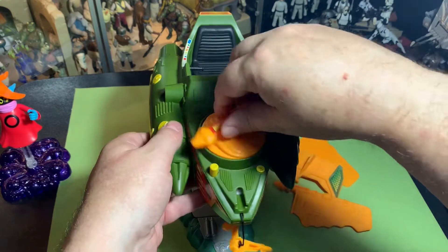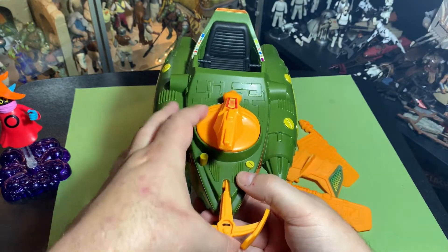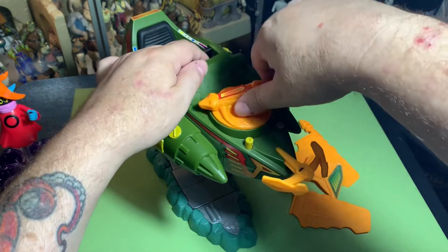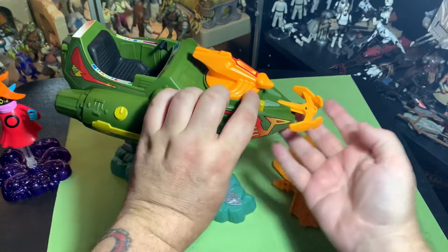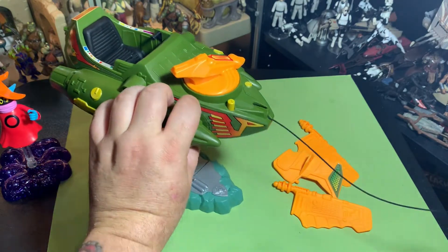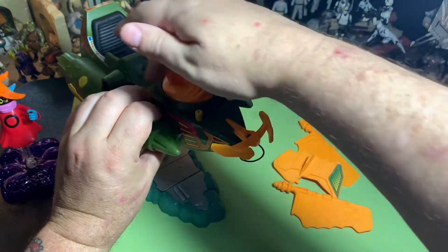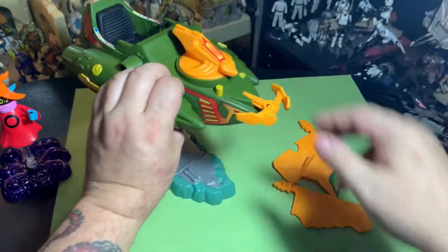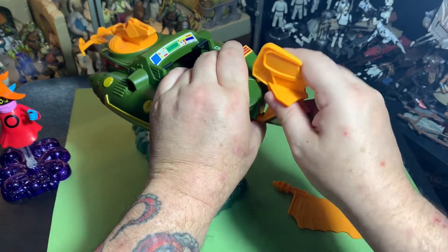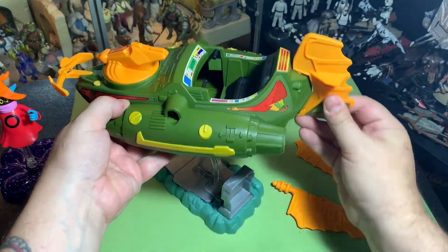Wind that back up, put this back in — wow, it clips in! And this little button shoots it. Look at that, it's pretty long. Neat back wing — let's put it in from the bottom first, clip it into the top. Back wing is pretty sturdy in there, flicks side to side.